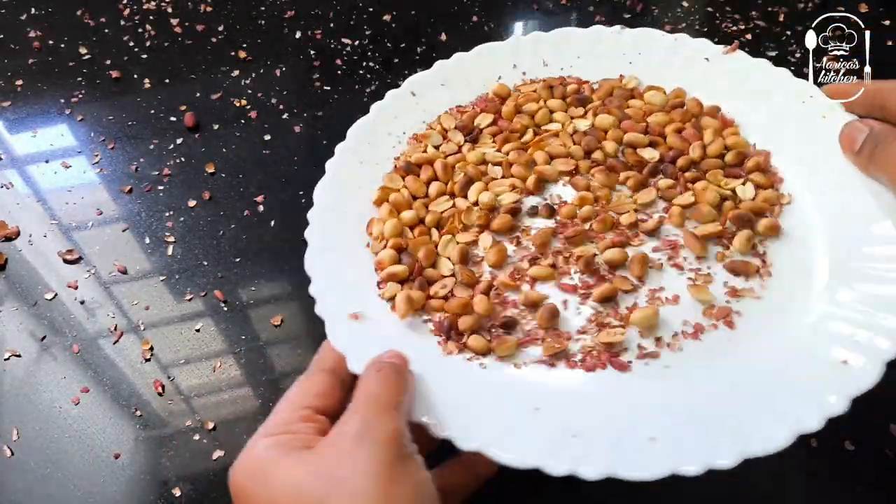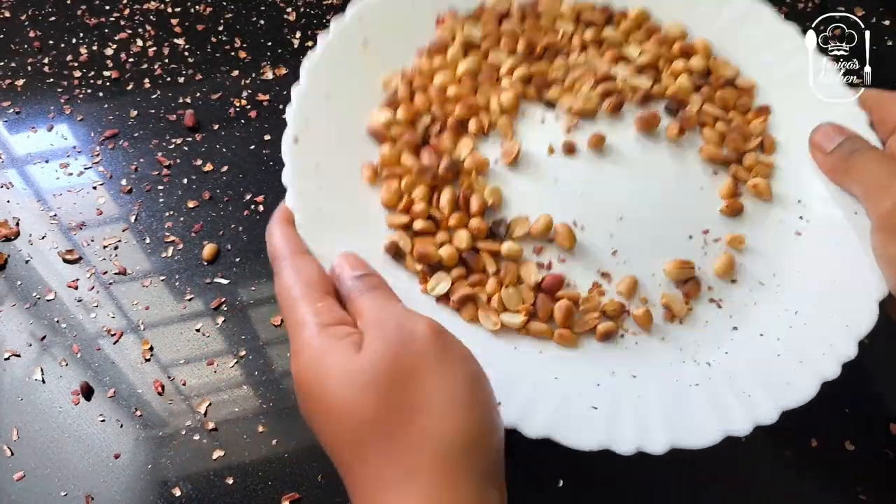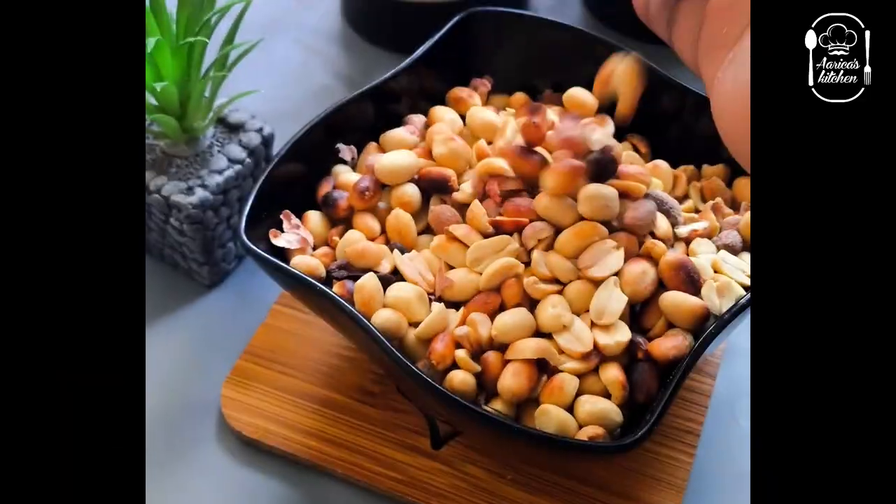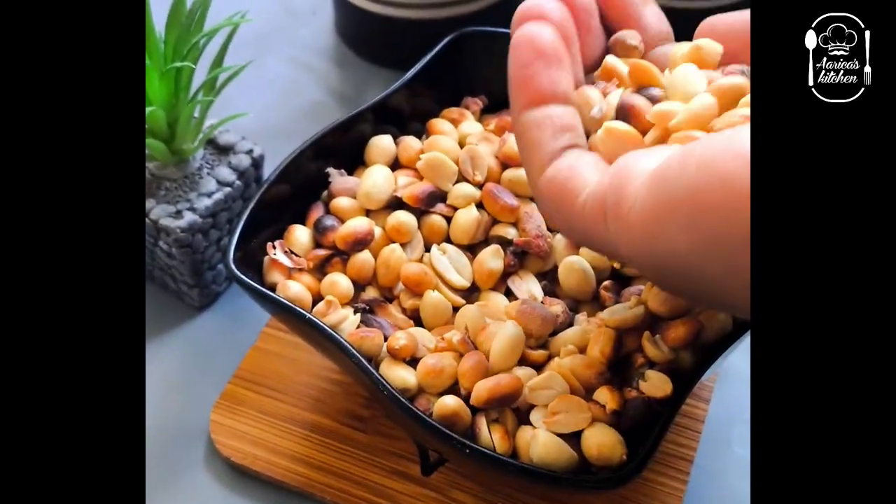Let's roast some peanuts. If you want to roast a peanut, it will be very easy. Salted peanut is very tasty and very easy to make.